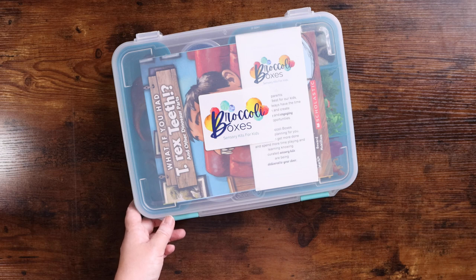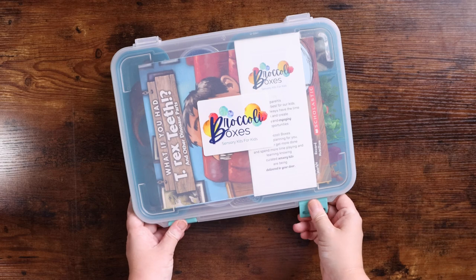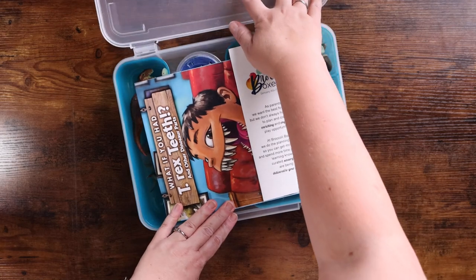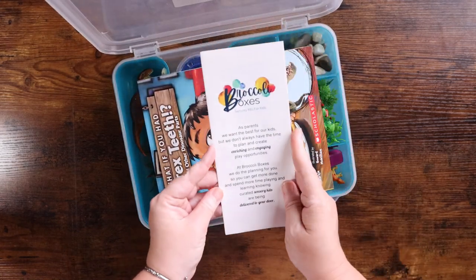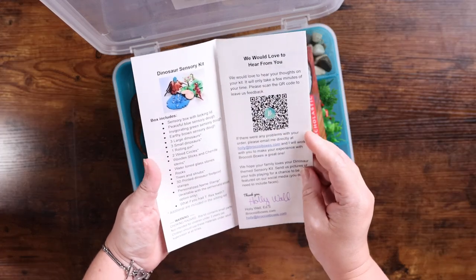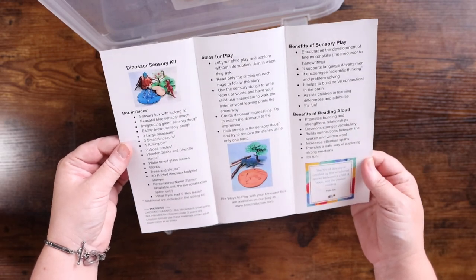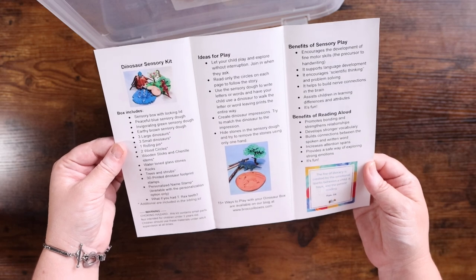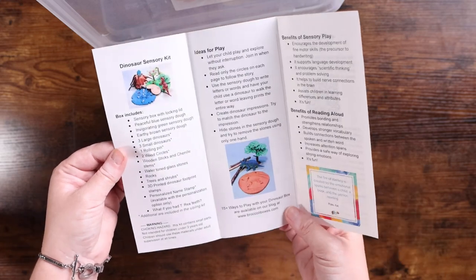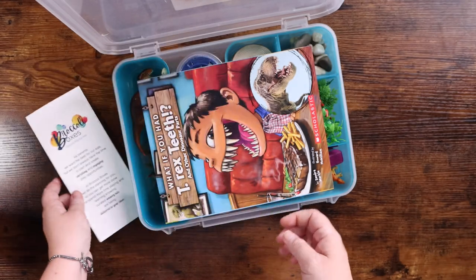Now let's open the big box — Emily is dying for me to finish filming this because she has already peeked inside. You get a pamphlet that comes with it; there is a QR code, and it tells you what the box includes. It also has additional ideas for play, the benefits of sensory play, and the benefits of reading. There are 15-plus ways to play with your dinosaur box available on their blog, so you are getting a lot of information there.